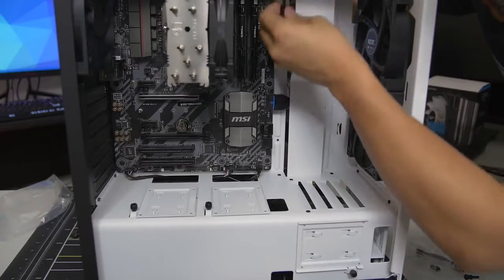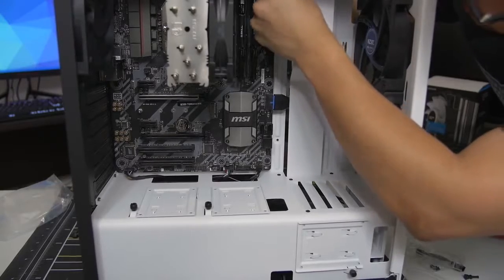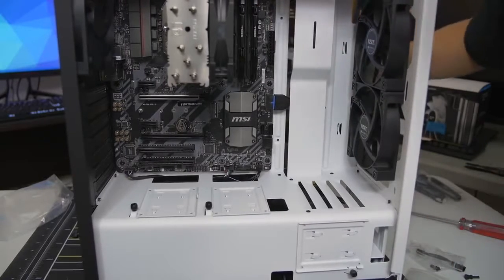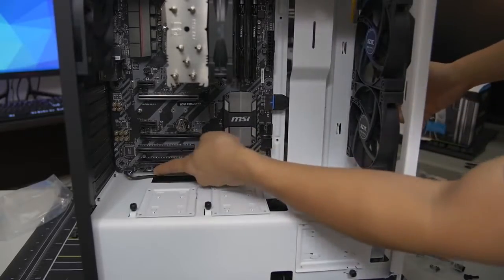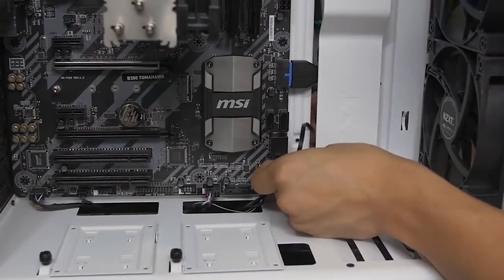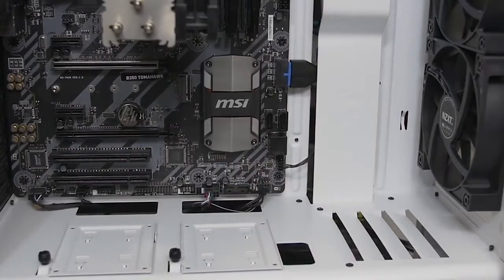Generally, if you're dealing with a decent case, there will be cutouts at the very top, perfect for these top-mounted fan headers. We've now got direct airflow going straight to the CPU cooler and soon to the video card. We shall route all fan cables to the various fan headers on the motherboard — there's one here, one here, and two up top. The fifth header is already being populated by the CPU cooler fan. Fans are plugged in.